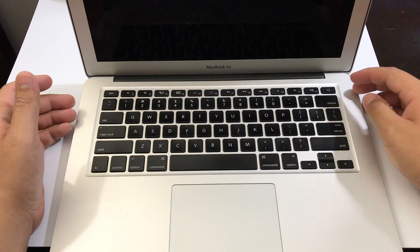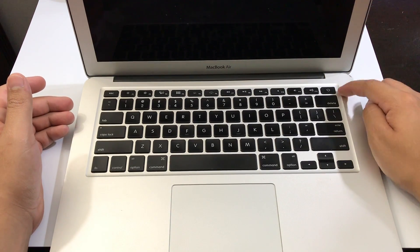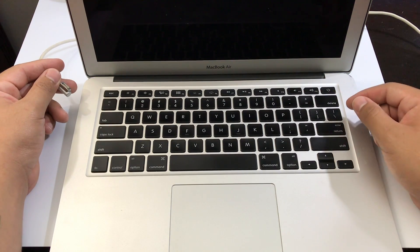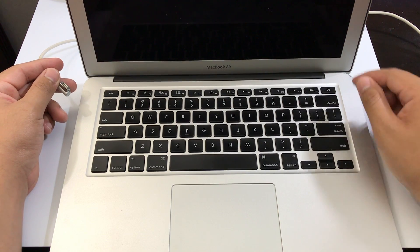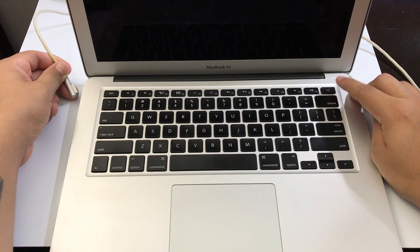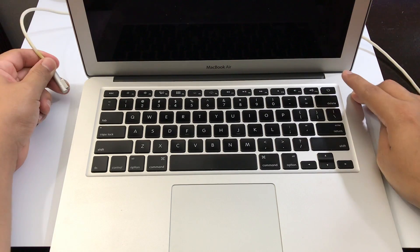The next thing you want to do is hold the power button for 10 to 30 seconds and try to see if that worked. If holding the power button did not work, the next thing you want to do is connect your MacBook to the charger and press the power button at the same exact time.